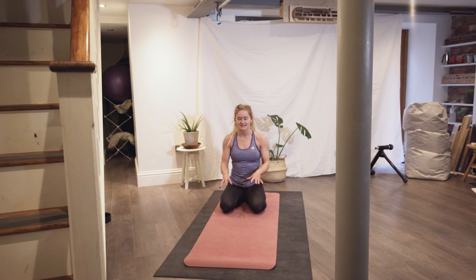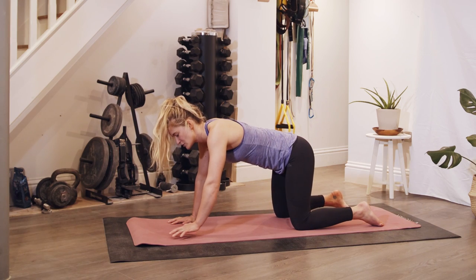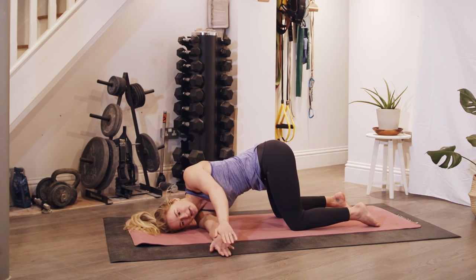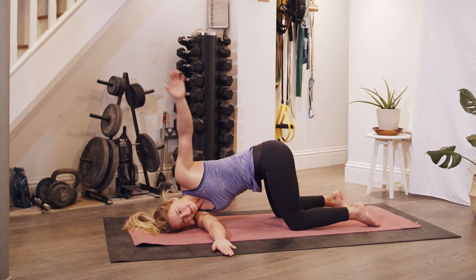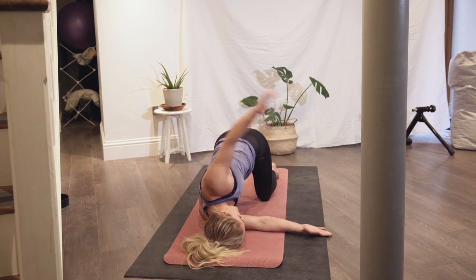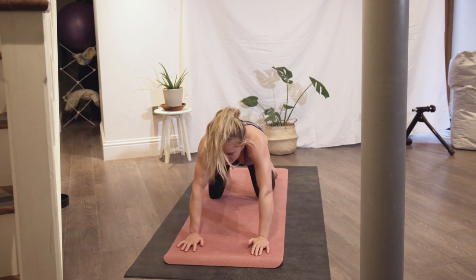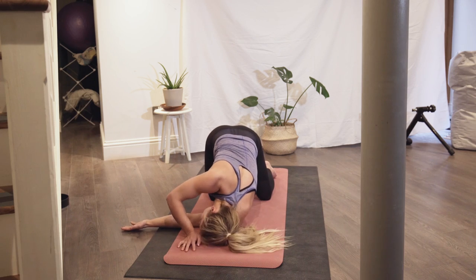We're going to go back into tabletop with feet and knees hip width apart. This time we're going to reach our arm underneath and put your shoulder on the ground, and then we're going to do what I call crocodiles. Choosing the number of reps, just trying to get that middle of your back — your thoracic spine — working, which for me tends to get pretty tight.